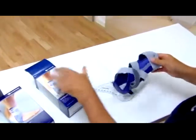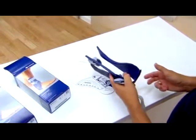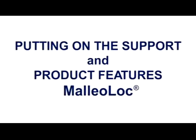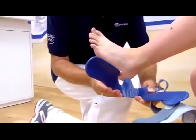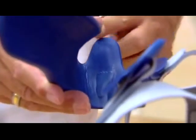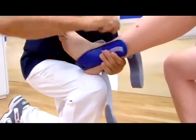First of all, the Malleolock is put on with the help of an orthotist or trained specialist. Open the two adjustable stabilizing straps completely. The left-right version is indicated by a corresponding foot symbol on the inside of the orthosis. The tongue-like protrusion on the shell points forward toward the toes. Ensure that the outer shell is positioned in front of the ankle mortise and the inner shell is behind the ankle joint.